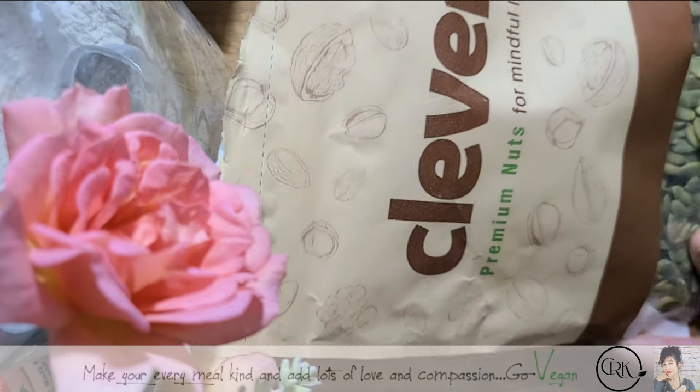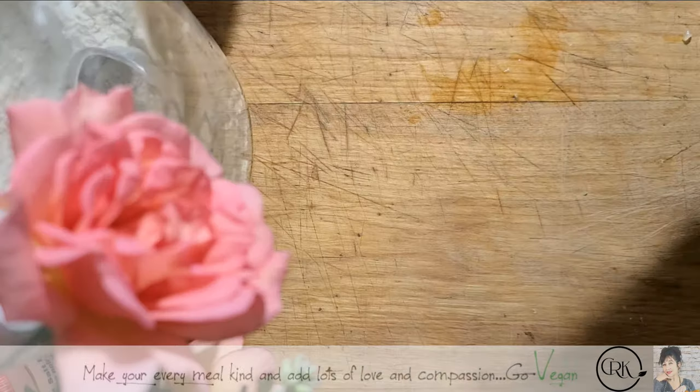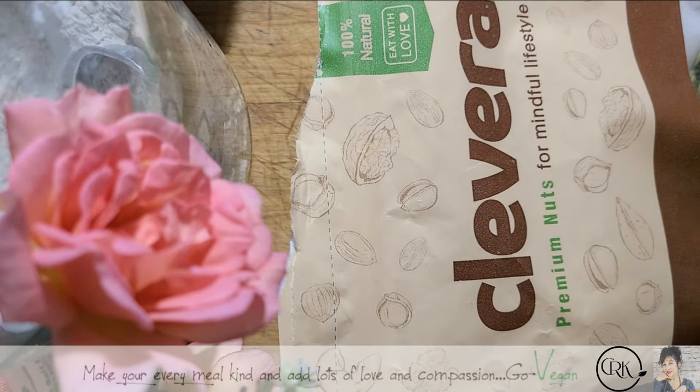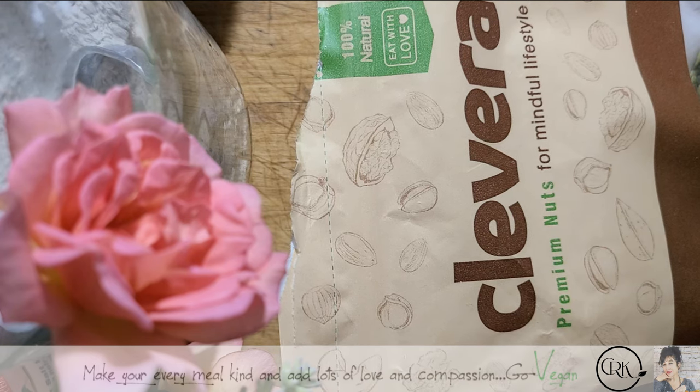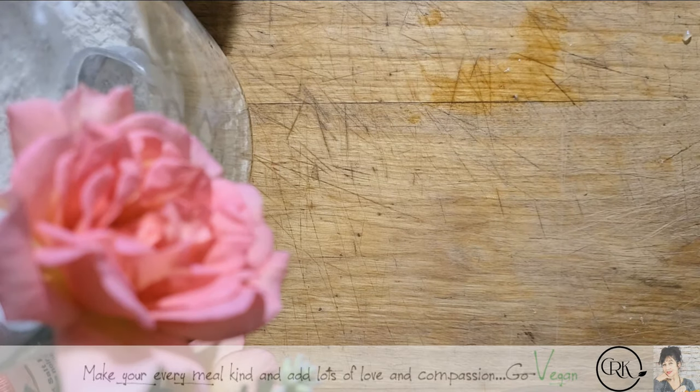And this is what I am using — I'm using pumpkin seeds. You could buy non-organic; the organic is a little more. Maybe you could go to Bulk Barn and just get yourself a nice big bag of pumpkin seeds, because that's what you need. That's why the cheese has a little bit of a light green color.